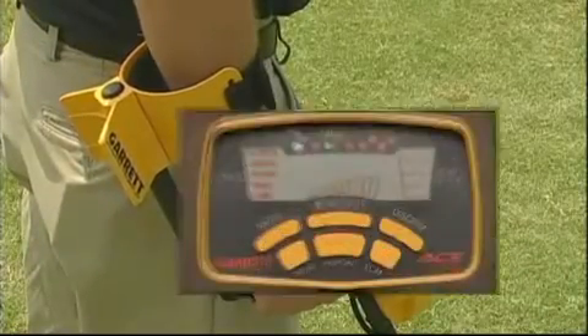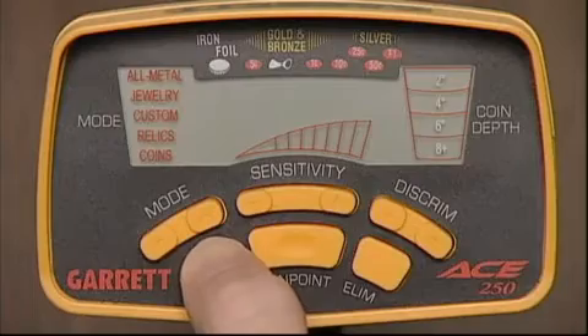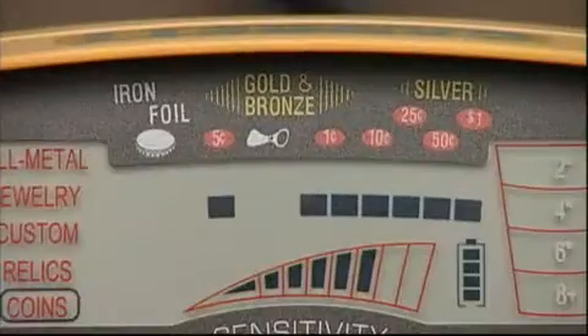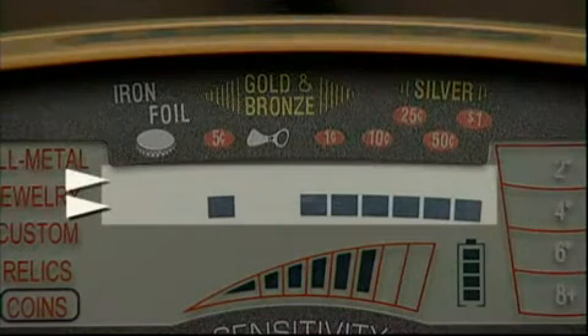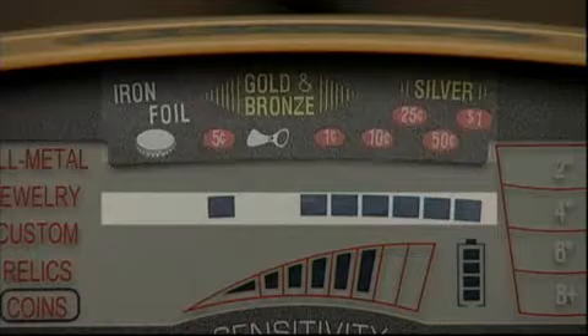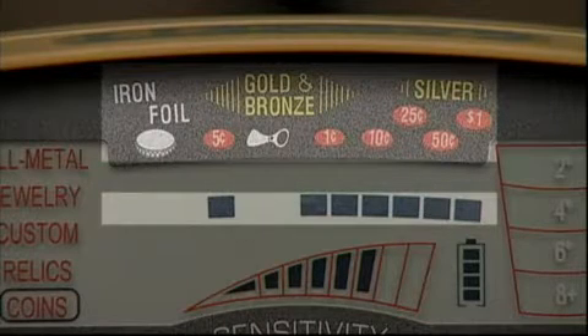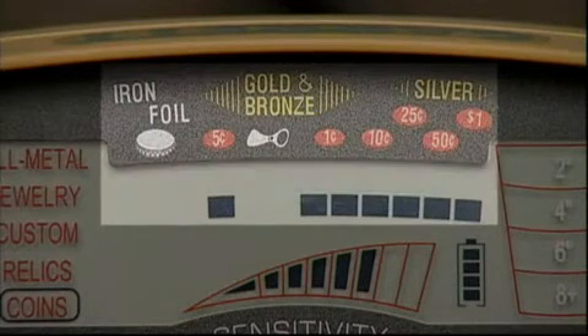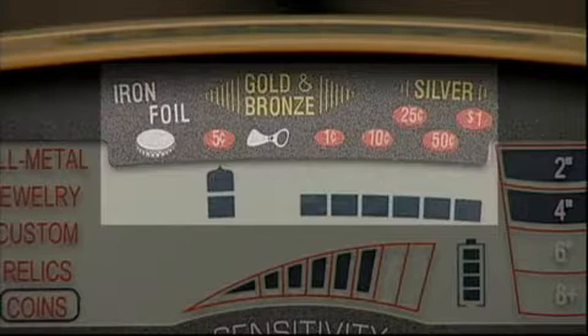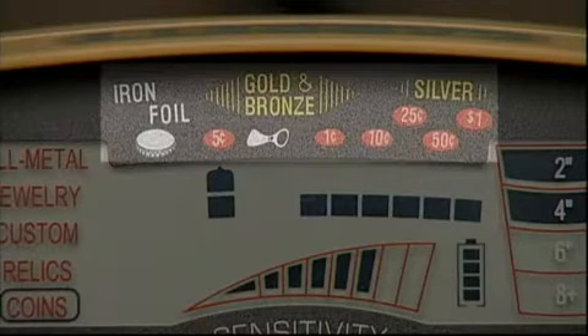To turn on the detector, press and release the power touchpad. The ACE 250 features discrimination utilizing two indicator scales. These dark squares on the lower scale indicate what targets your detector will sound on, and when it sounds, a single cursor will appear on the upper scale to show you what you've found.